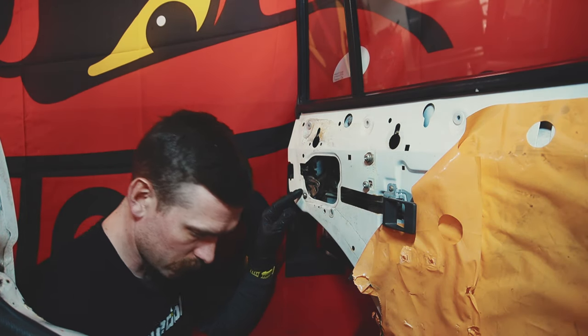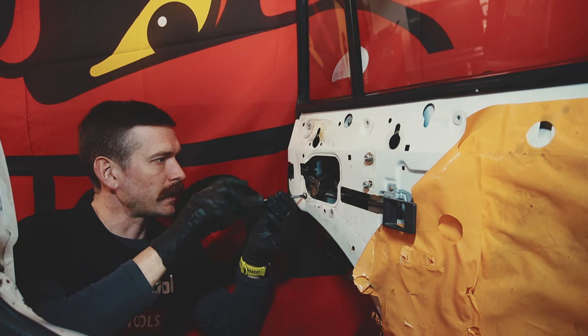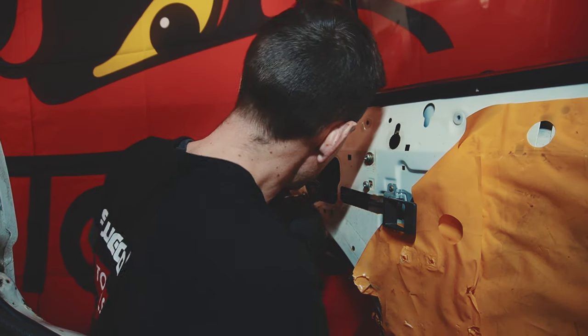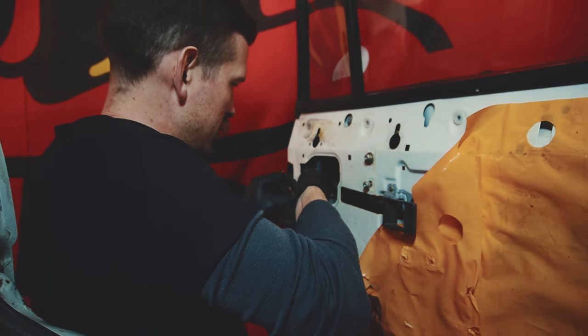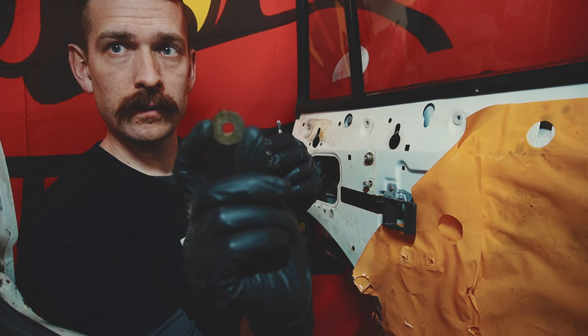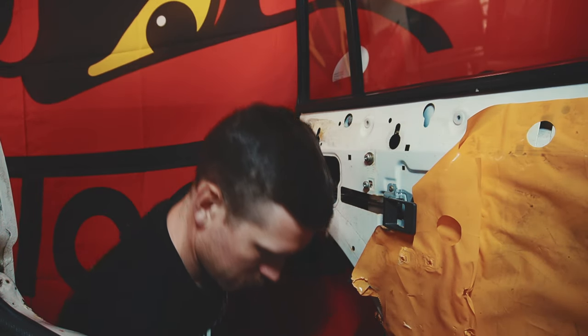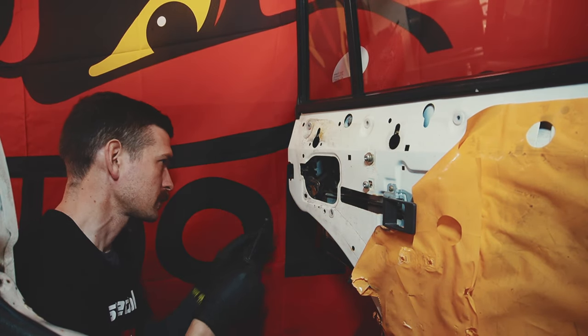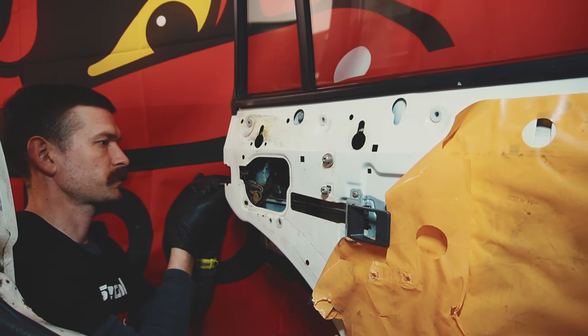So now I actually think the lock is free. Let's see if we can undo these and get it out. Let's see if we have any spacers here that we want to keep. One quite big washer that we will keep in our small basket. And then on the outside here we have two Phillips screws.